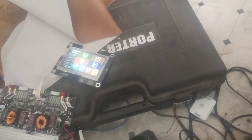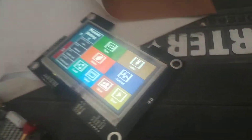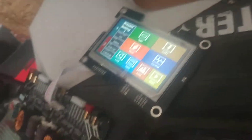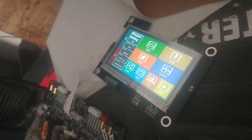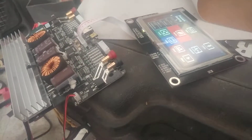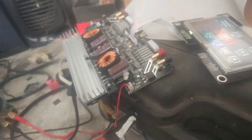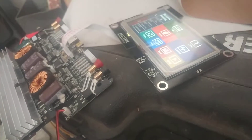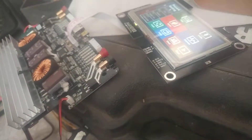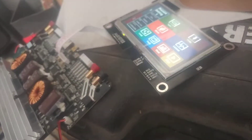Thank you guys for watching. I'll put a link to where I got this display, because I saw some that look the same but are like 50 bucks — that's half what the whole charger cost. This one is only $10. I haven't found any videos on how to find these, and not even the sellers follow through. Thank you guys for watching, and I'll see you guys later. Bye bye.